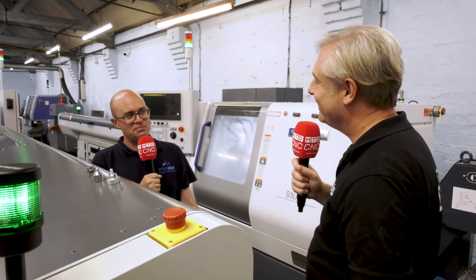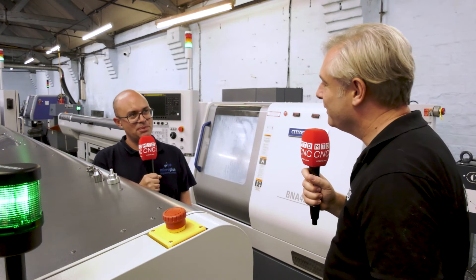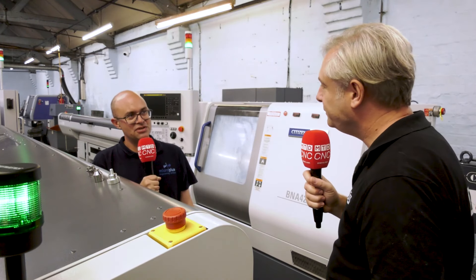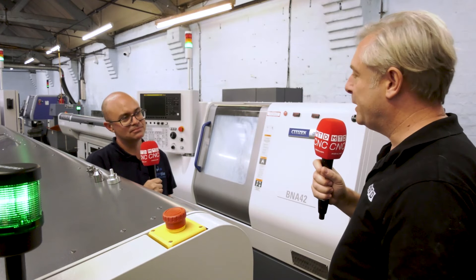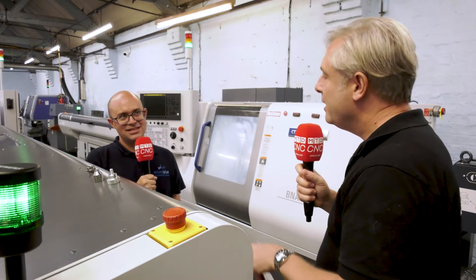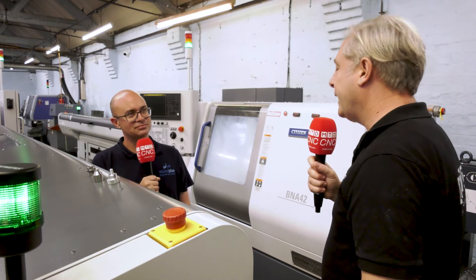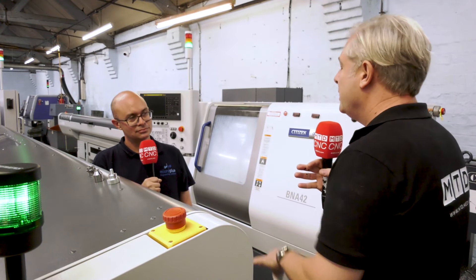In terms of saving money, you can also run non-ground bar through these machines. The problem we had with all our aluminium parts was that every bar we put on them, we were pre-grinding in our grinding shop over the road. Take the guide bush out of the equation and I can run standard bar stock on the Mianos all day long. It's still a cost saving even though we've got our own bar grinders.